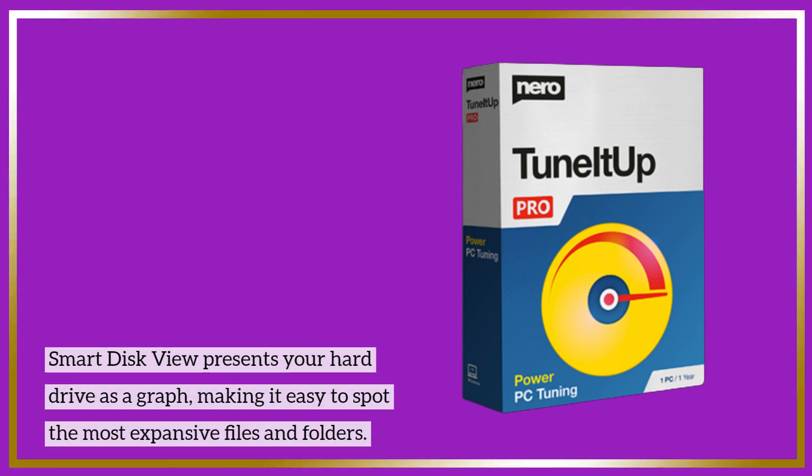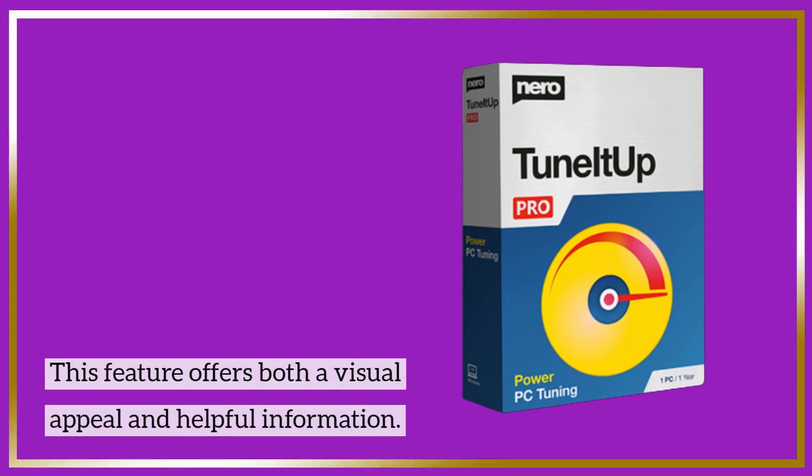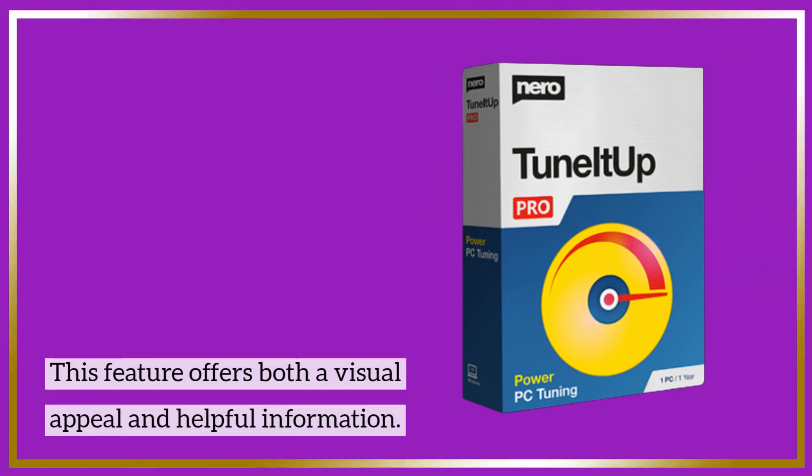Smart Disk View presents your hard drive as a graph, making it easy to spot the most expansive files and folders. This feature offers both a visual appeal and helpful information.